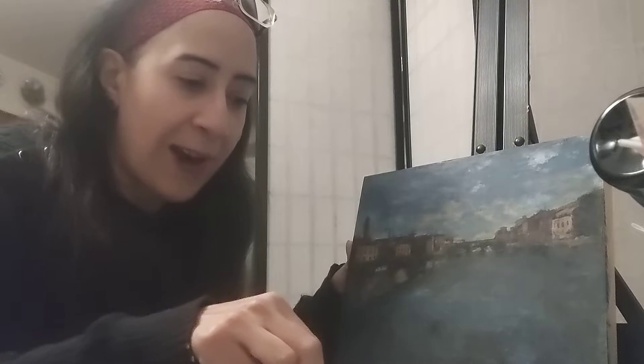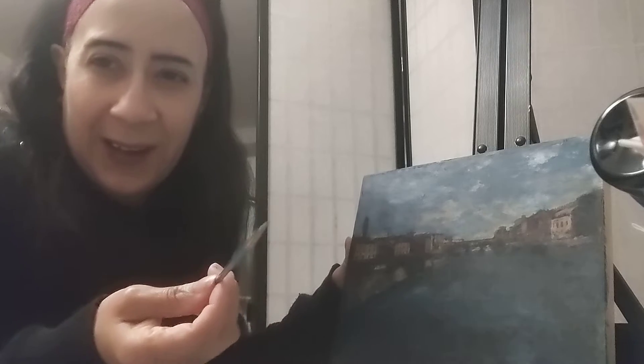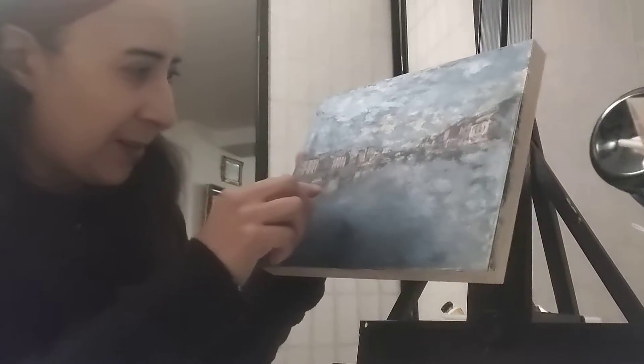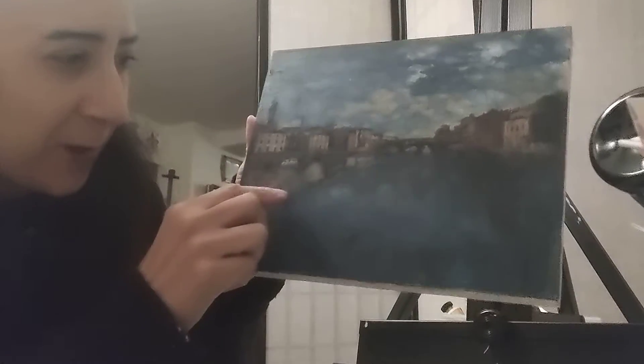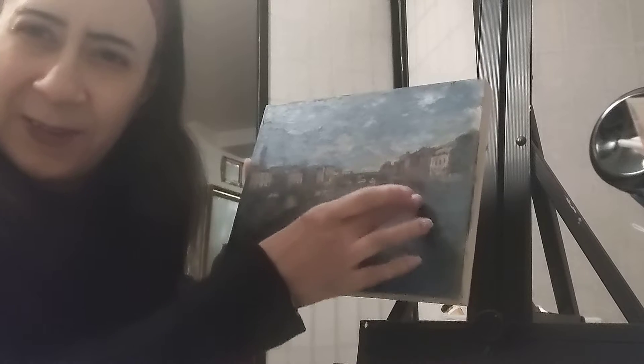In class I'm going to show you how to bring out the highlights. We're going to be using a number two round brush — it just kind of comes to a point, kind of like a liner, so it's not as long as a rigger brush but it works with the outlines very well.